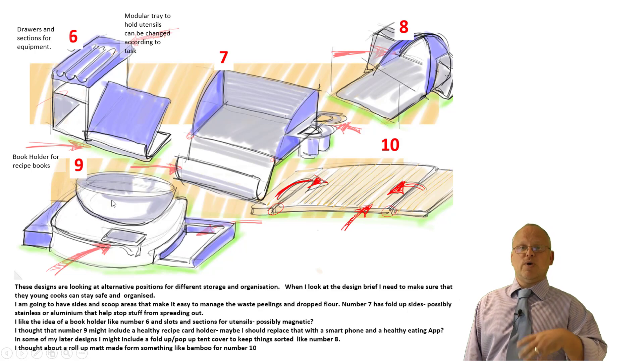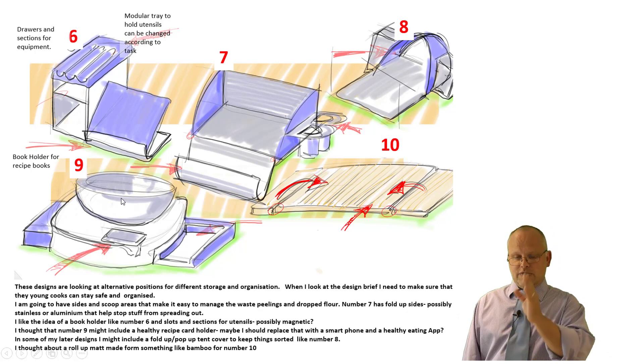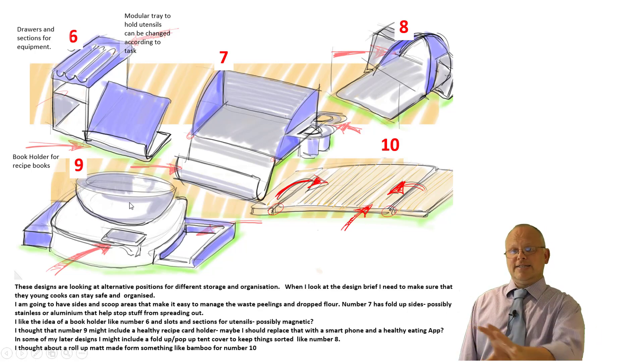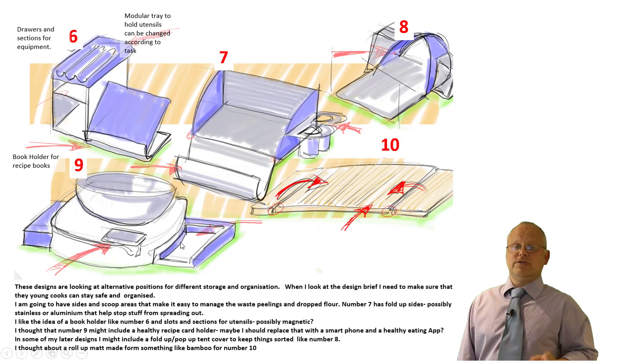I like the idea of it being modular where I've got bowls. So as I'm designing, I'm not saying this is exactly what I'm making — I'm still trying different ideas out. What I'm going to do now is take the notes I've written, evaluate the designs I've made, and select which ones I'm going to take forward. So those are my initial ideas.